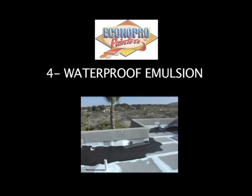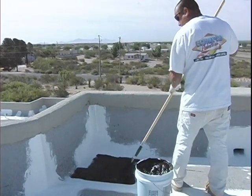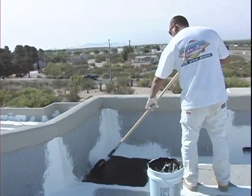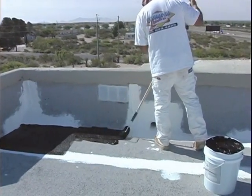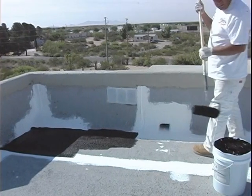The fourth step is patching with waterproof emulsion. Waterproof emulsion is applied with a nine-inch roller in front of all scuppers. This product is used in areas that may pond water for long periods of time. Allow three to four days before applying the top coat. Waterproof emulsion seals and strengthens the roof's surface.